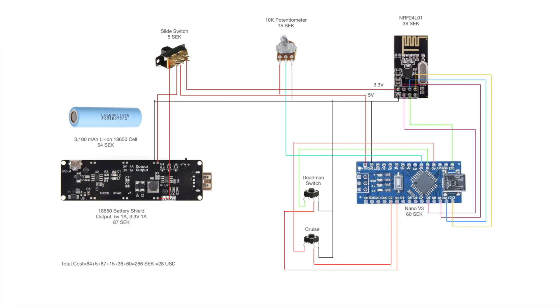The NRF module runs at 3.3V and could therefore be powered by the 3.3V output pin on the Arduino. But since I've heard it's more reliable to use an independent power source for the NRF module, I decided to connect it directly to the 3.3V pin on the battery shield.